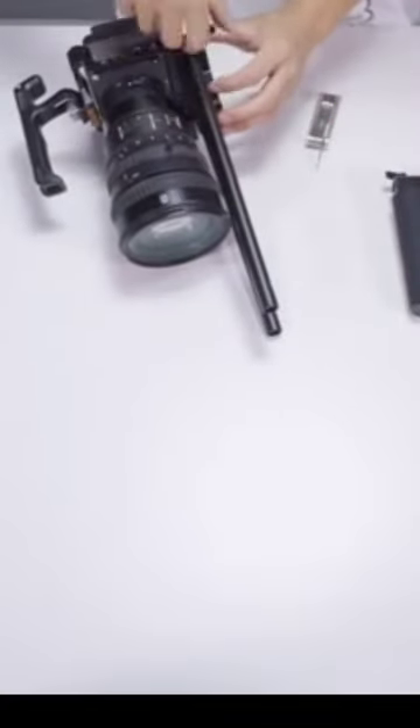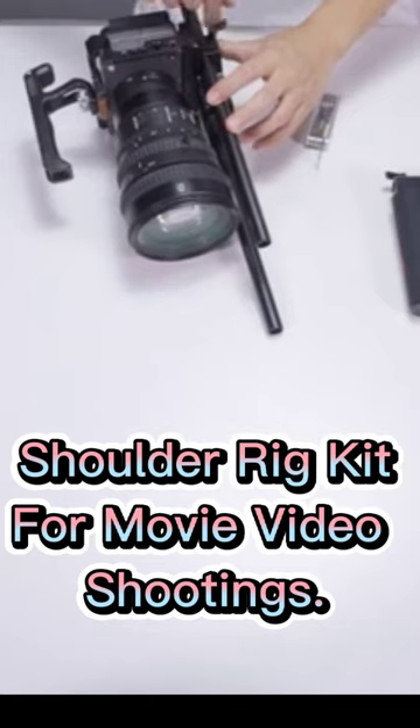And the counterweight — it's specially designed for balancing the shoulder mount rig.